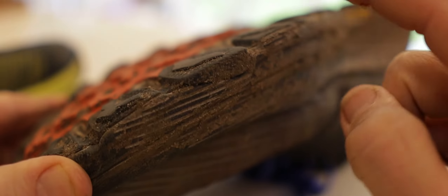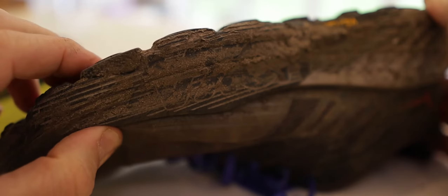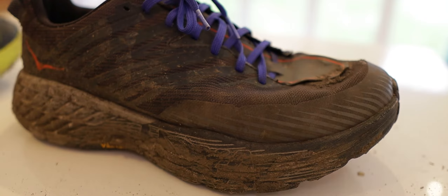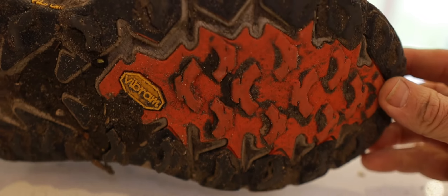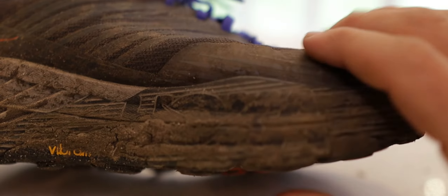Right, basically, as you can see here, Speedgoat 4. This one has been in use since August 2019 — Hoka Speedgoat 4 in wide. This has been a brilliant shoe and it's packed in well over a thousand miles. I really have smashed this shoe to pieces, but the time has come for a replacement because the treads have completely worn.